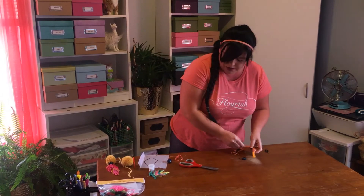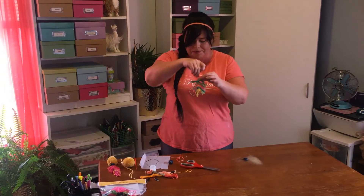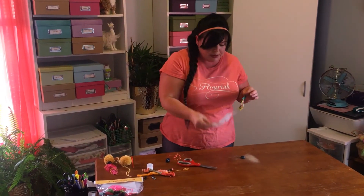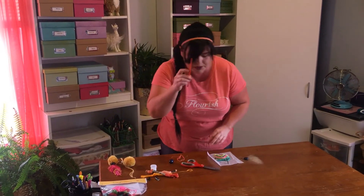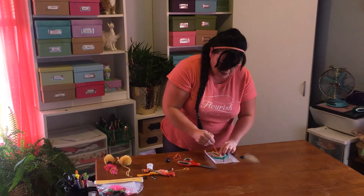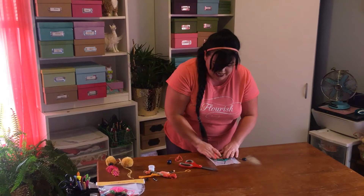Once you get your feather completely filled in, it's going to look kind of floppy and wonky. That's when this piece of paper comes in handy. Take out your wax piece of paper, lay it down, and then with your paintbrush help straighten out the strands on your feather until you get it laying nice and flat.